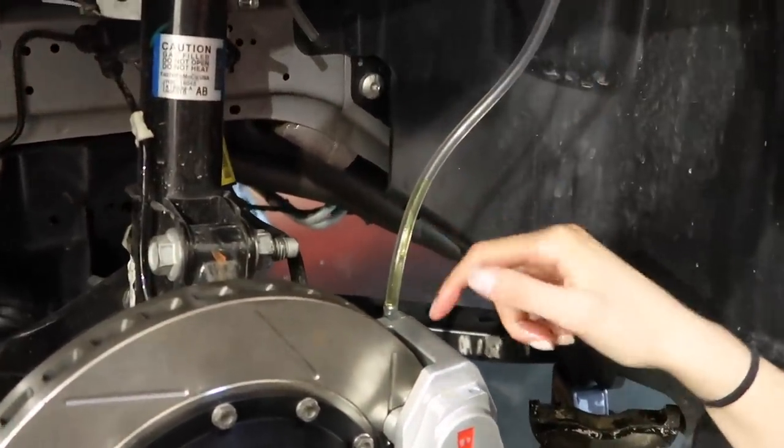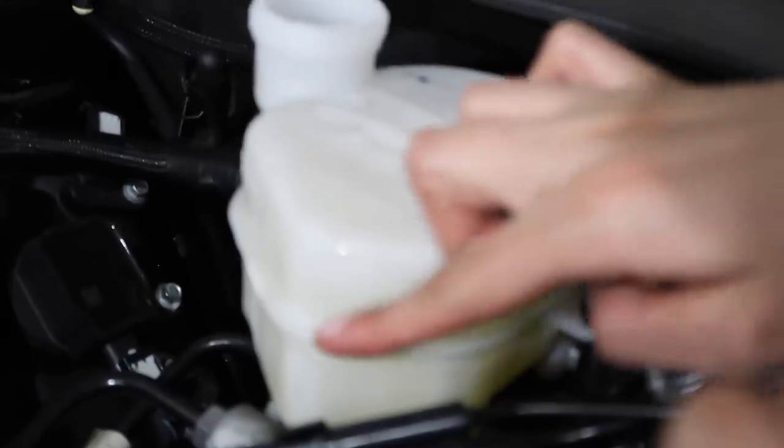While this is coming out, you want to check up here — you want to check the master cylinder, because you don't want it to get air through the system at all. It looks like we're right at the edge of the tube, which is at the max line. You don't want it to get any lower than right here.